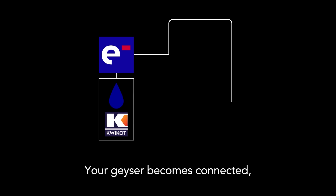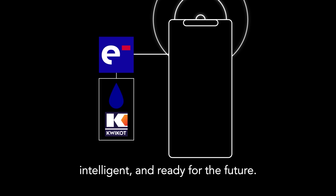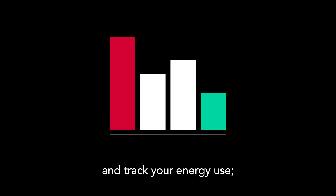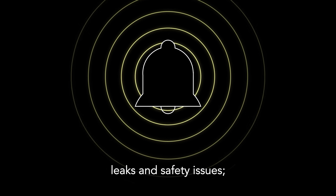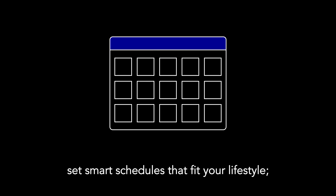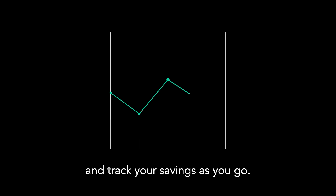Your geyser becomes connected, intelligent and ready for the future. From your phone, you can check live water temperature and track your energy use, get early alerts for faults, leaks and safety issues, switch your geyser on or off from anywhere, set smart schedules that fit your lifestyle and track your savings as you go.